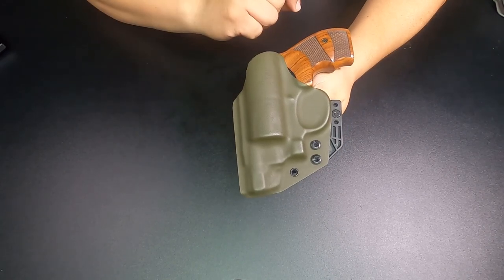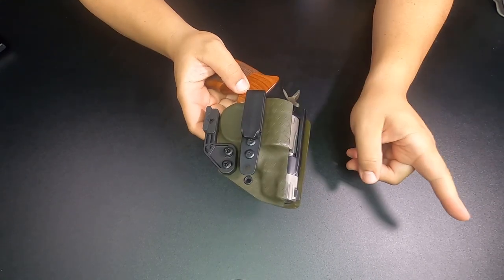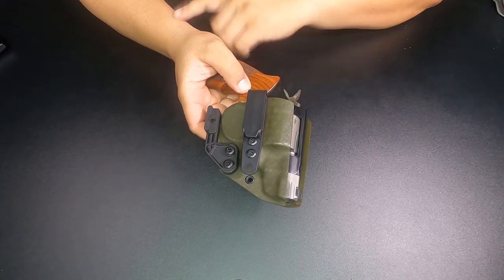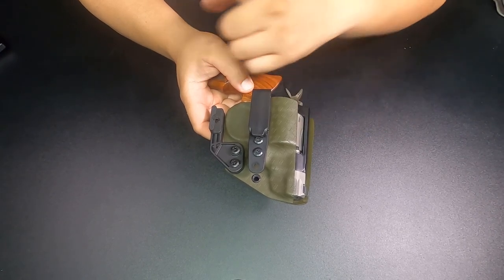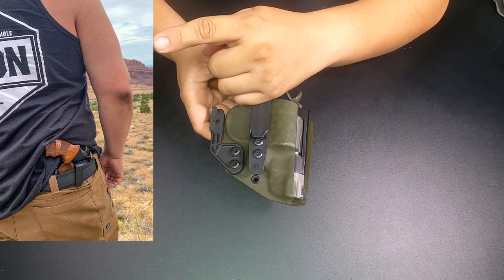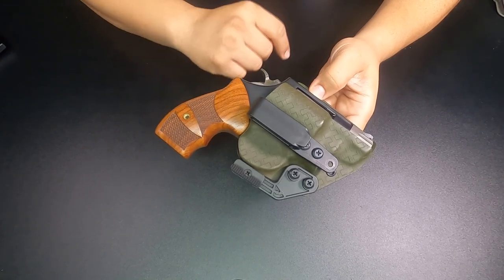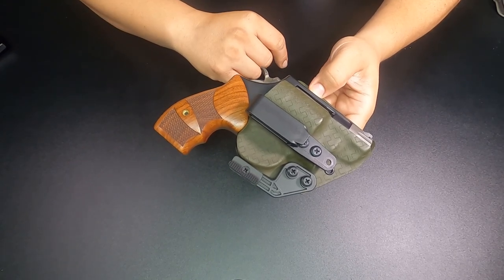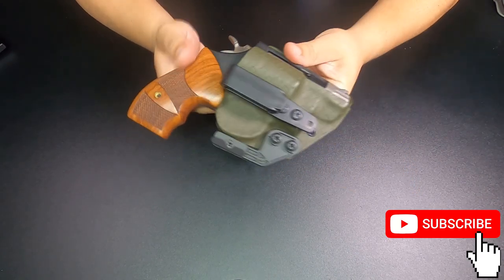If you have any questions or recommendations on this holster, please leave a comment. Don't forget to subscribe. I'll be posting pictures throughout this video so you can see how I wear it — including one from when I was in Colorado, showing it worn in about the four o'clock position. I will be doing a full overview and review of the 327 PC in the near future. Please subscribe to watch that video and videos like this. Comment, like, and thank you for watching.